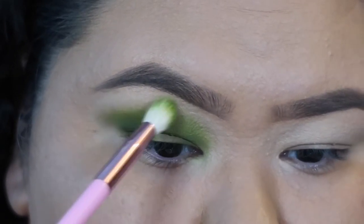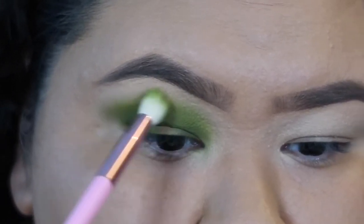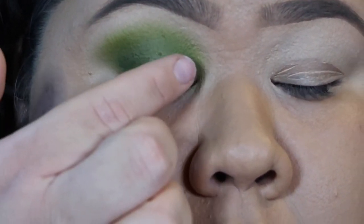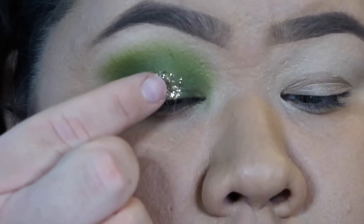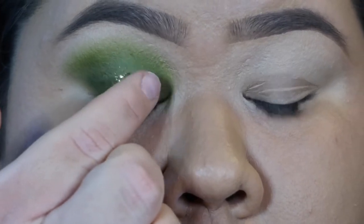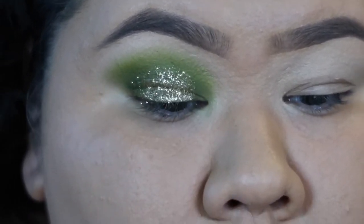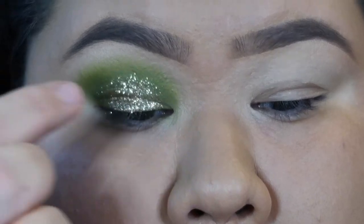I'm gonna go back in with that color Wake and Bake, do the top part of the crease, make it a little bit lighter, and blend it out. Then I'm gonna take the NYX Glitter Adhesive and put that just in the center of my eye where I'm gonna be putting the glitter, blending it out with my finger. Then I'm gonna take the glitter color from the palette called Millions and put that in the middle of the lid — kind of like a cut crease. I just kept going in and going in, so it got really glittery.